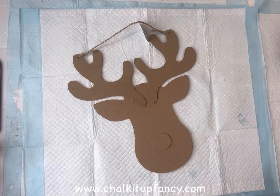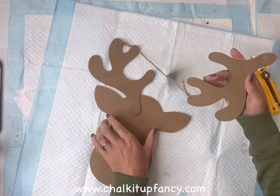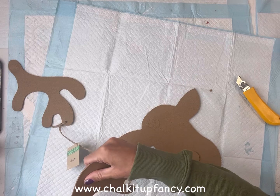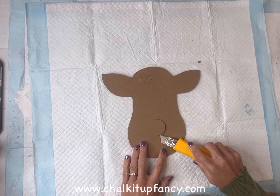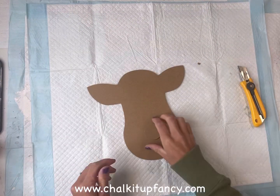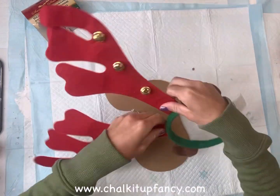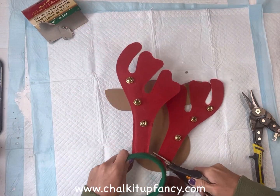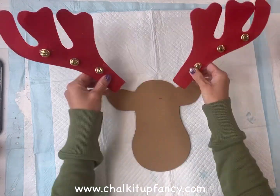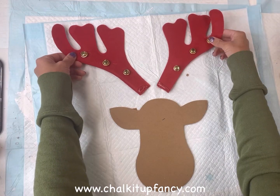Today I have this reindeer head that I picked up at the Dollar Tree, and I'm going to start by taking a razor blade and just removing the antlers — if you have to remove it in pieces that's fine. I was trying to save these for a future project so I set those aside. I did the same thing to the nose, just popped that off easily, but the nose I will be gluing back on. I also found a headband at the Dollar Tree — I liked how the antlers stood up a little higher and are taller — so I'm going to cut them off the headband and attach them to the reindeer head using some hot glue.